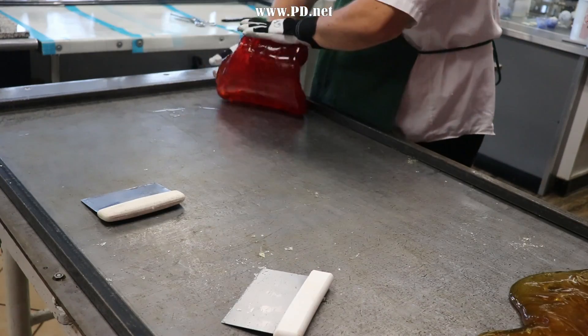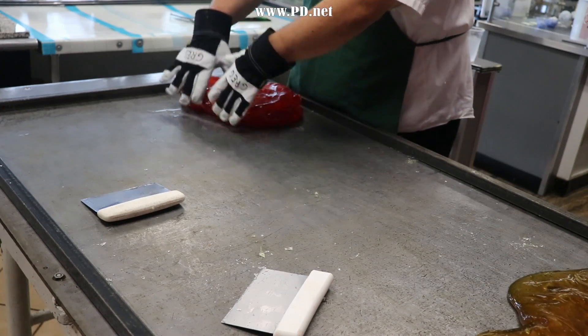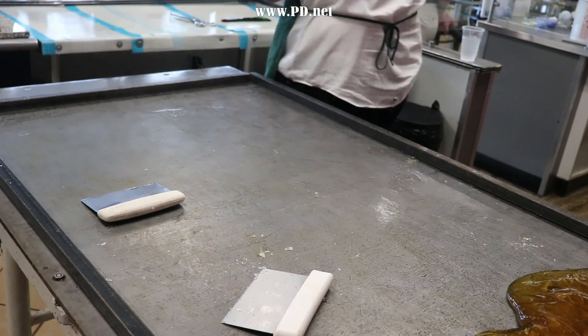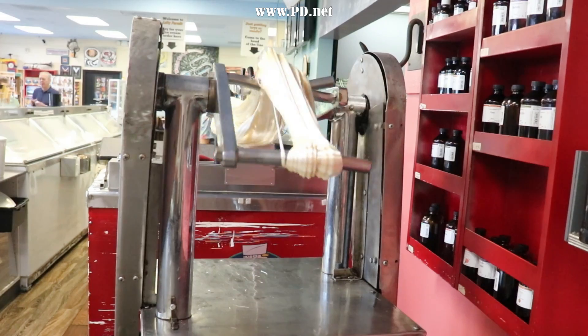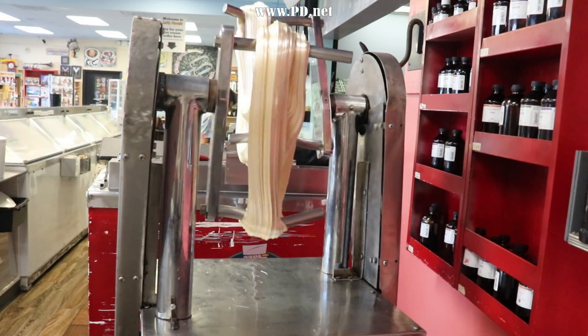We flip it over and drip it onto the table to even out the temperature, because we need the temperature even for it to behave like the clay we need to shape it into its final design. In this case, the design is going to be a picture of a pumpkin that we're going to put in each of the 5,000 pieces of candy we make today.